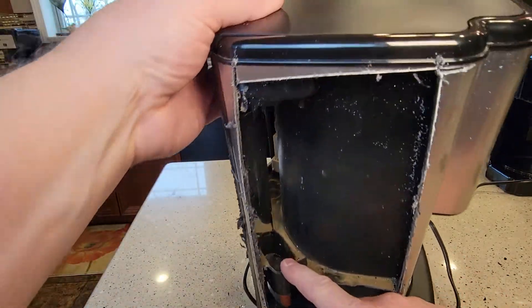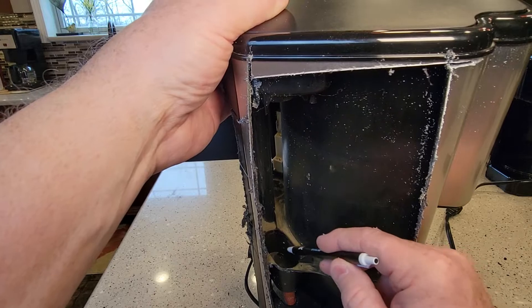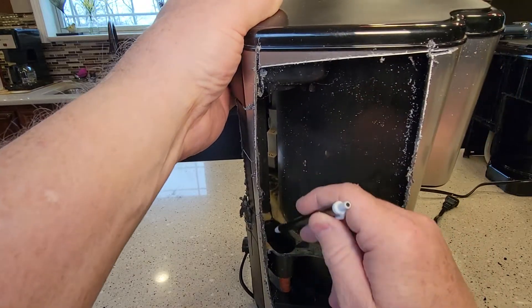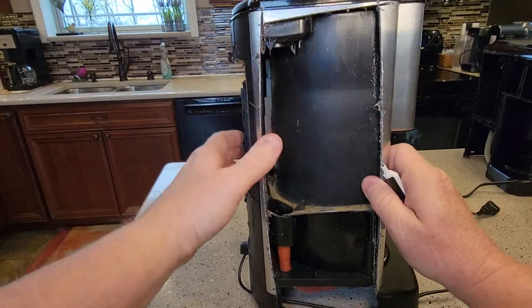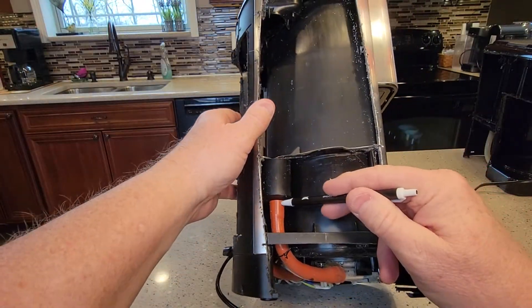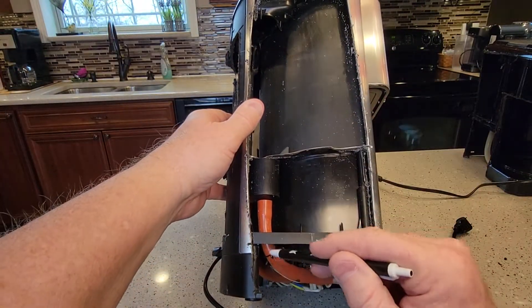There's where your carbon filter goes — it's got that big recessed area. You can put your carbon filter holder in there. And if you look right there, that's where the water goes down. Your water comes in here, and when you turn it on and fill it up, it's going to come down here.